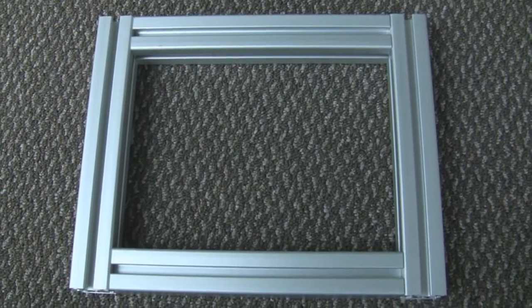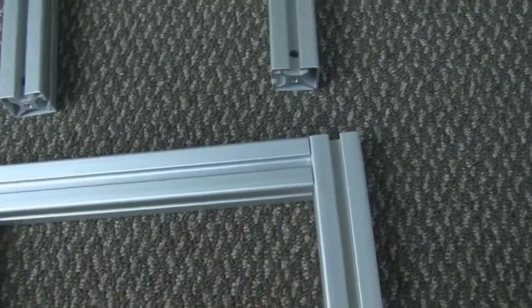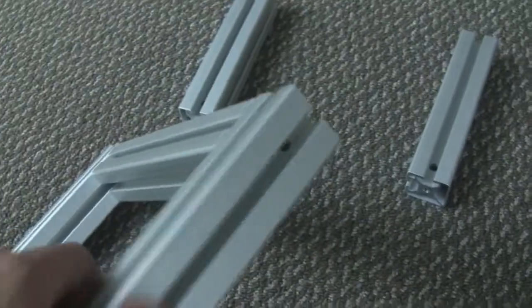Once you have the four pieces put together, make sure that you have a T-slot on the top, a T-slot on the side, and that the holes in the back here are exposed.